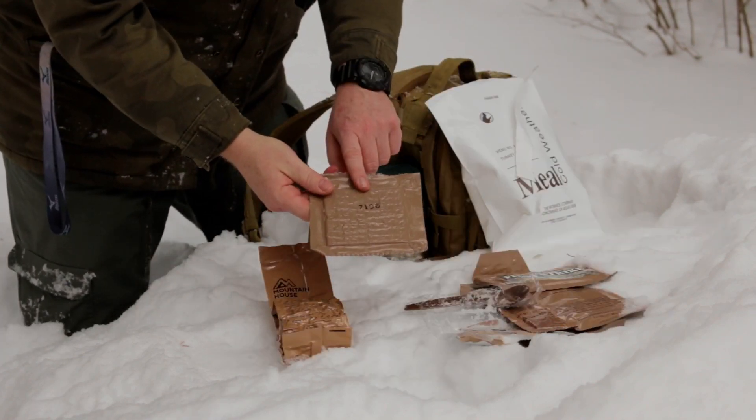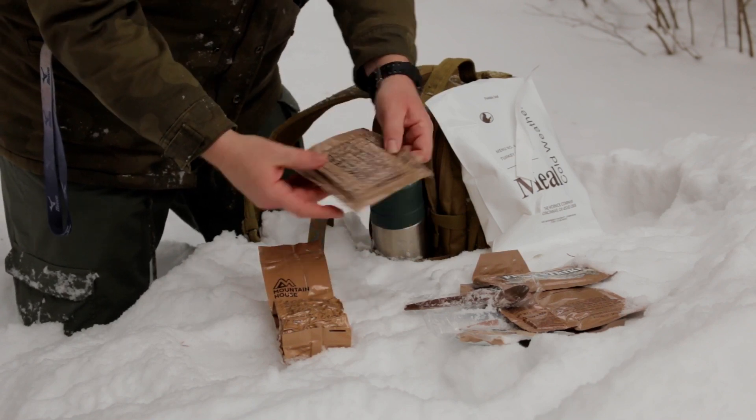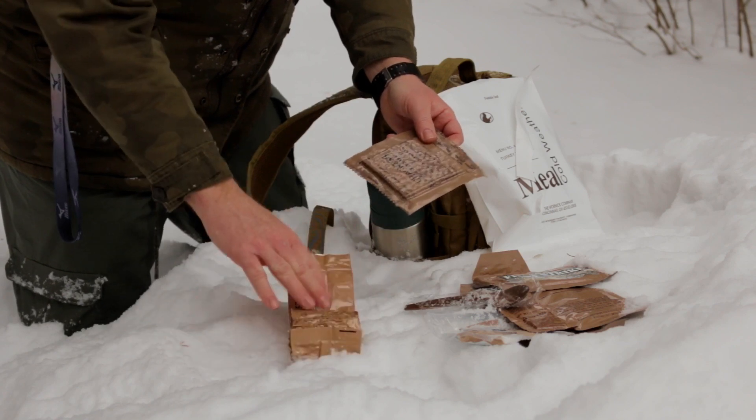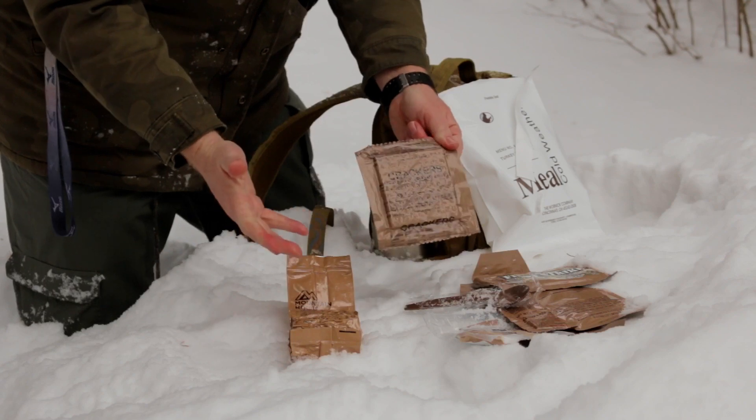Taking a look at the date code: 7196 — the 196th day of 2017. Most of the dates on here are around 2017, so obviously it's a 2017 ration. Not very old.